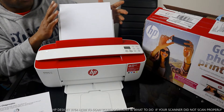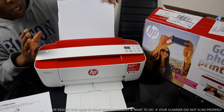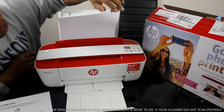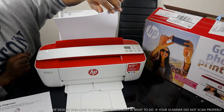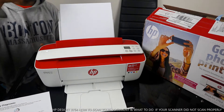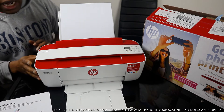We also loaded the paper tray. This printer uses various paper sizes to print photos as well — 5x7, 10x8, 4x6, and 10x15 centimeters. So you can load various paper types and print stunning photos from this printer.